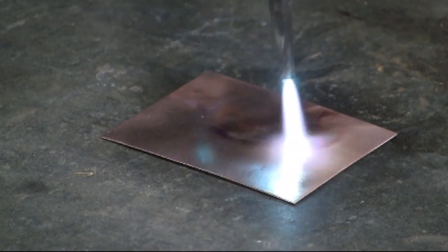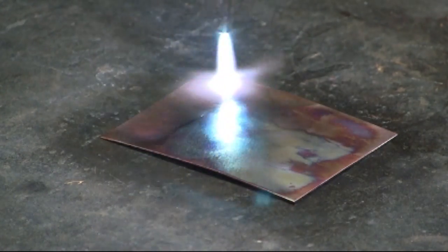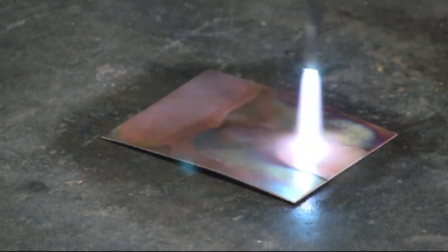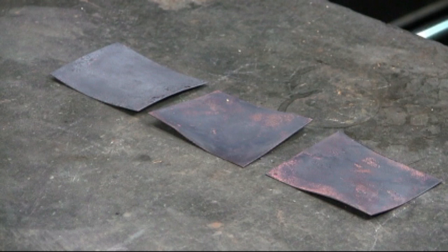Annealing this piece of copper using the oxygen acetylene torch will oxidize the copper — in other words, it will turn it much darker. Here are three pieces of copper that I've annealed, and I'll be showing three acid solutions that can be used to clean copper.